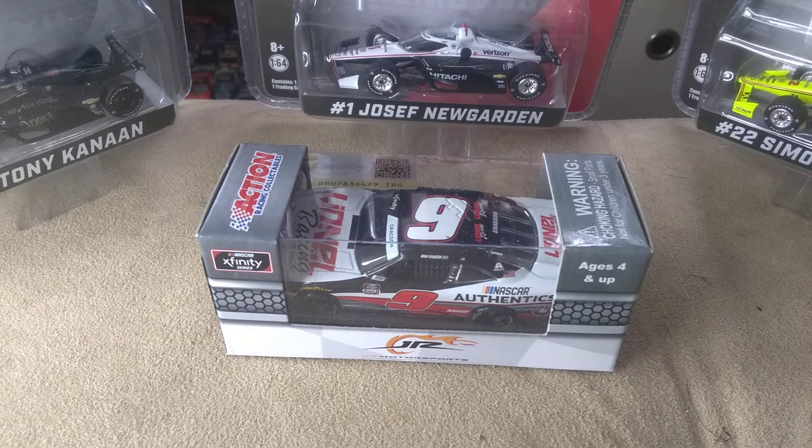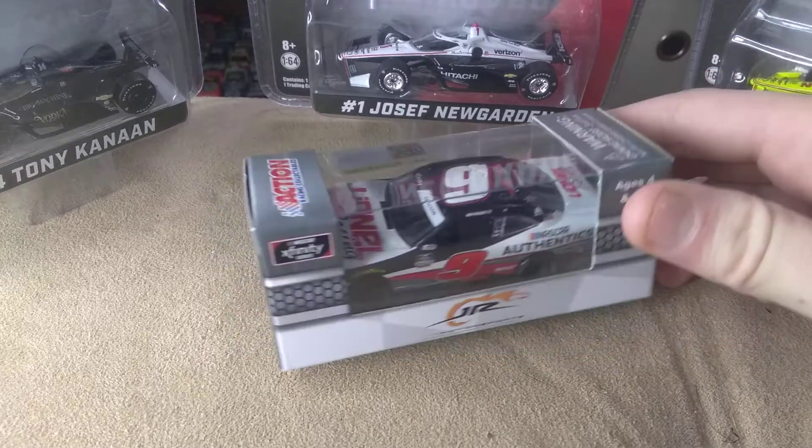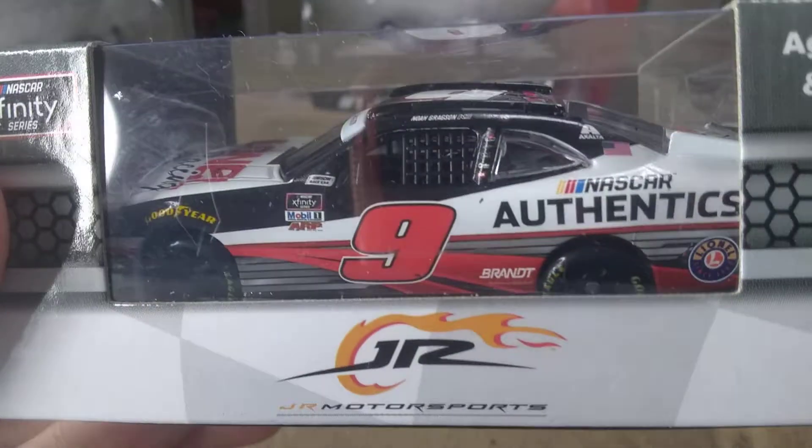How's it going ladies and gentlemen on YouTube, I am Ultimate Speedway and I'm back at it with another video. Today I'm going to be reviewing Noah Gregson's Lionel Racing diecast.